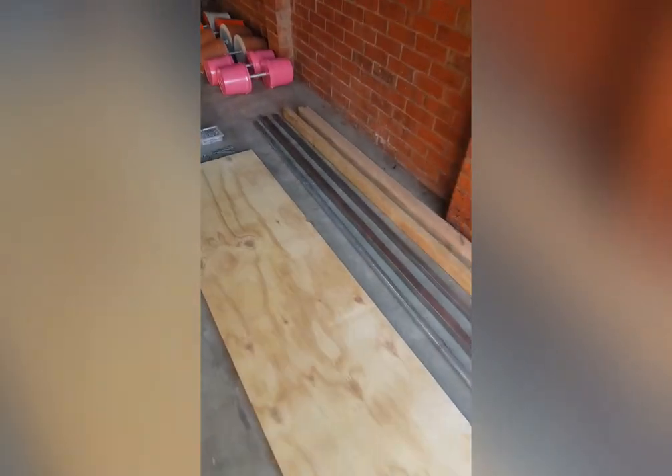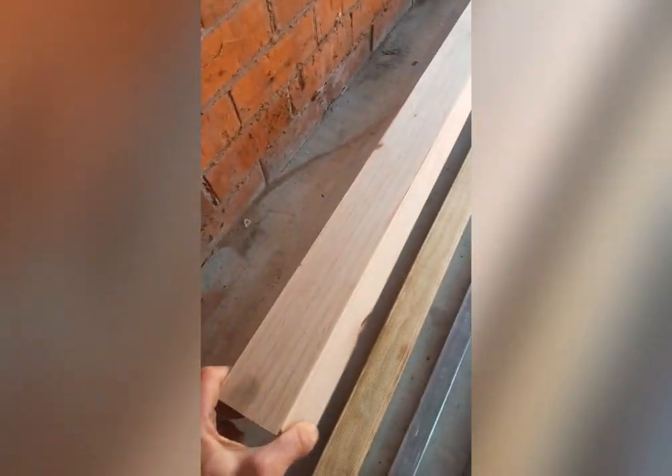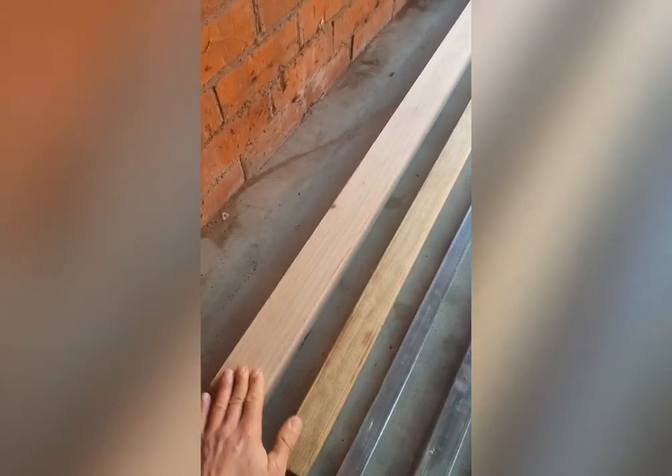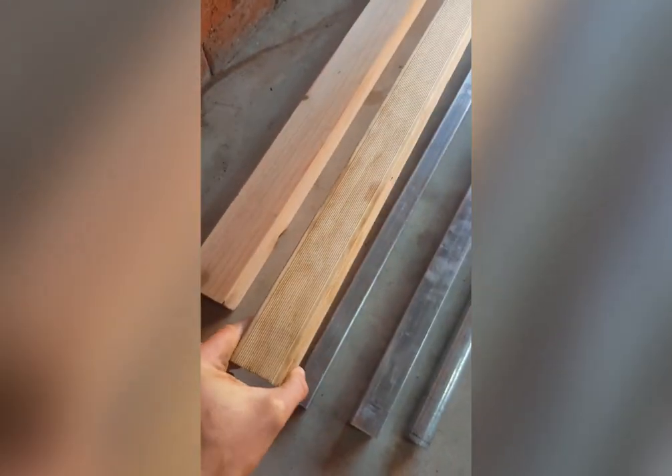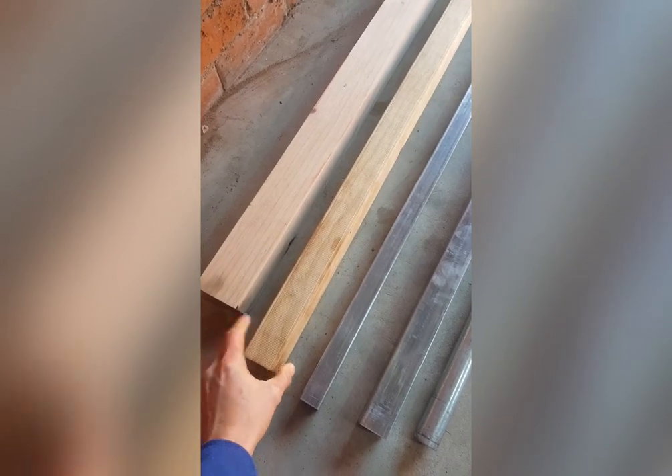Here are the materials we'll be using to build our leg press. First, we have a length of dressed pine which is 70 by 70 mil and that's 2.4 meters long — we'll be cutting this up for our legs. We also have a length of treated pine which is 4.8 meters long, 70 mil by 45 mil, and that'll be used for our side supports and braces.